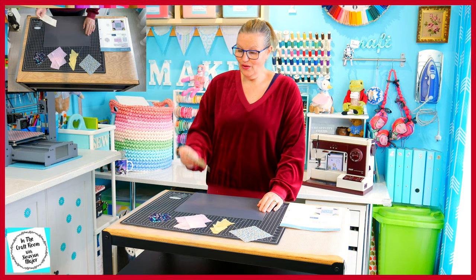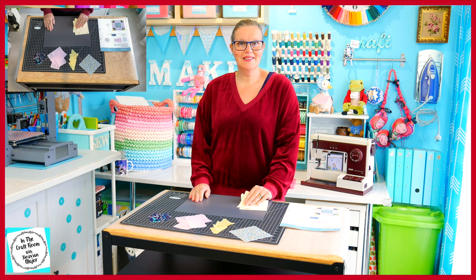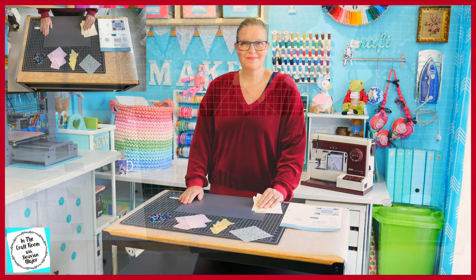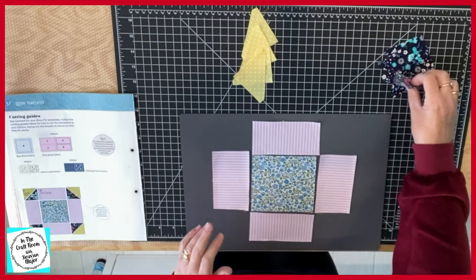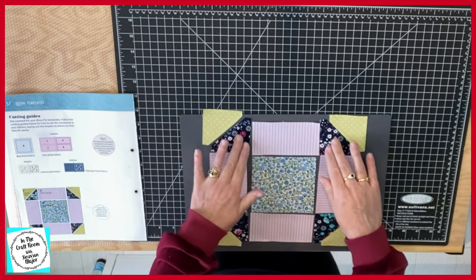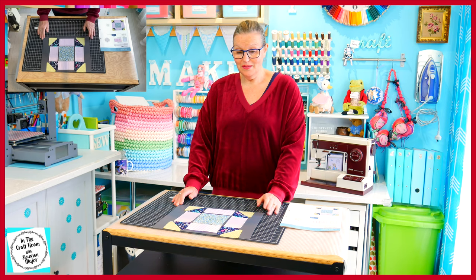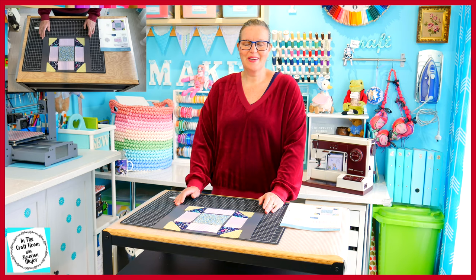We've cut out all of our patches and I'm finished with the template pieces. Our next job is to lay out the patch in front of us. It looks like a relatively simple patch to stitch together. I'm going to set up my machine and get cracking.